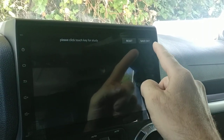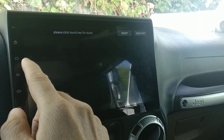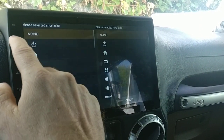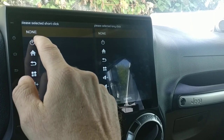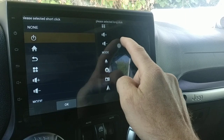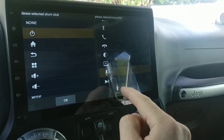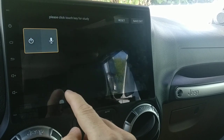In order to get the panel buttons working, you'll need to touch the panel button and assign it. So here, for short click I'll add the power, and then for long click maybe I want voice or something like that, so I'll do the microphone and hit okay.